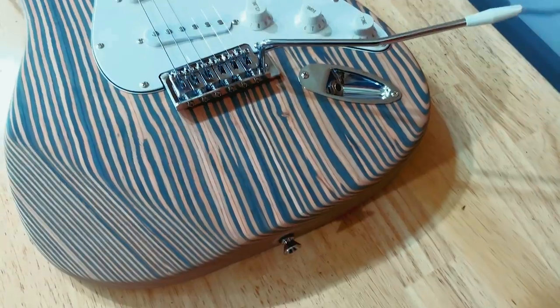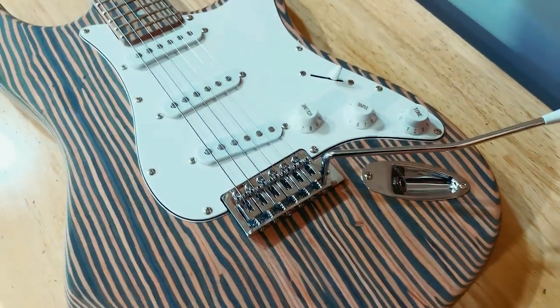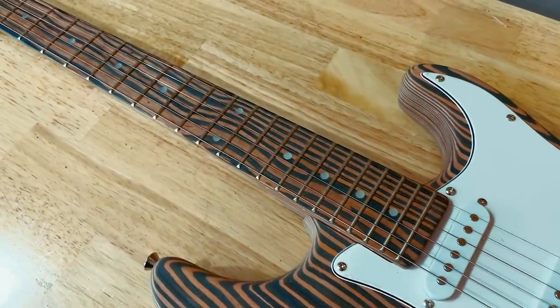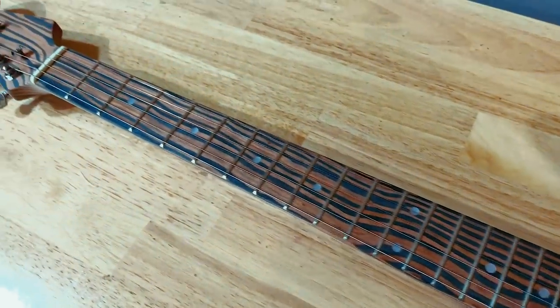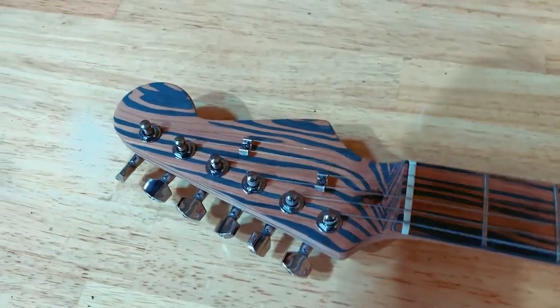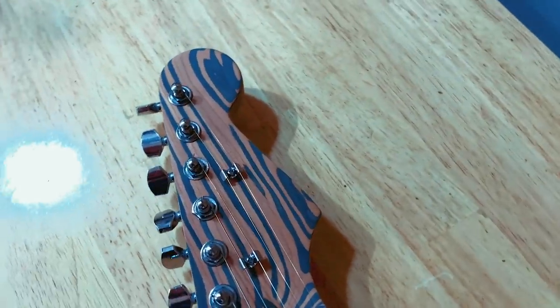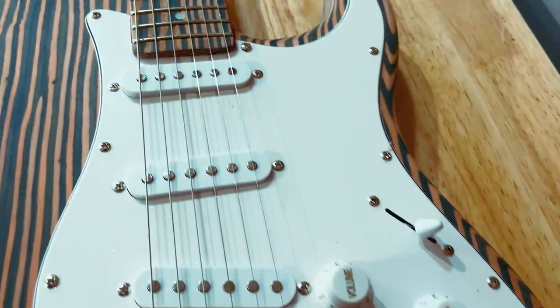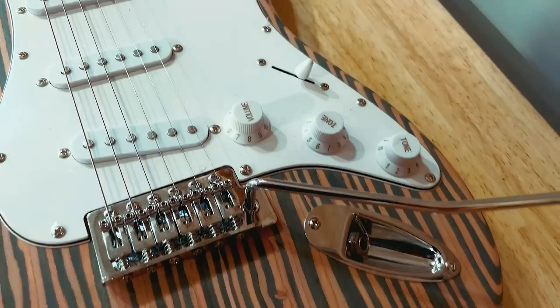That's it — I got the strap buttons in place and this is what we're left with: a guitar I'm actually pretty happy with, especially straight out of the box. We'll do some modifications, put a finish on it, and have some fun with it. As always, I hope you enjoyed the video — if you did, please give it a thumbs up. Remember to subscribe so you can see what I end up doing with this kit. I think it's going to be fun. Thanks again, have a good one, and I'll see you next time.